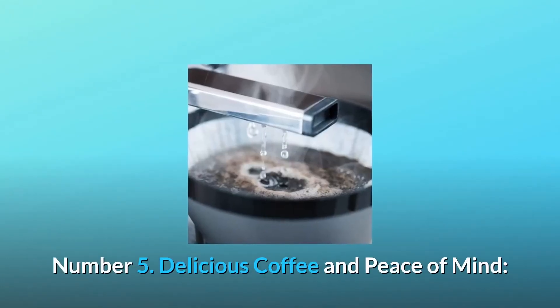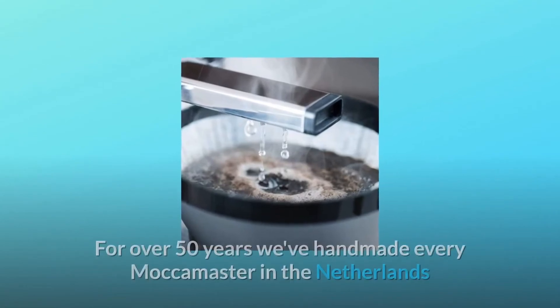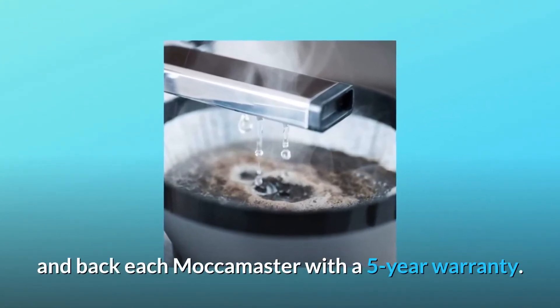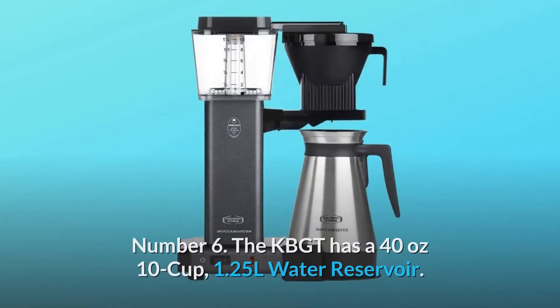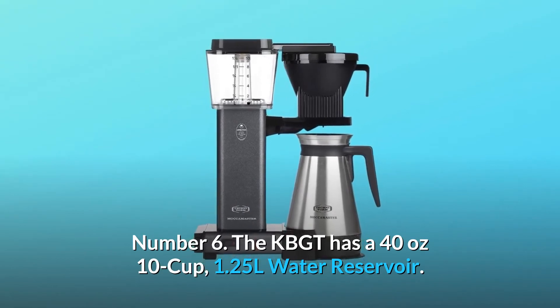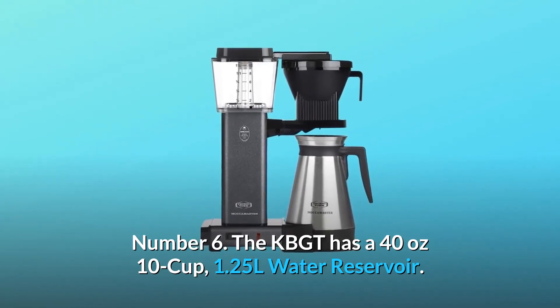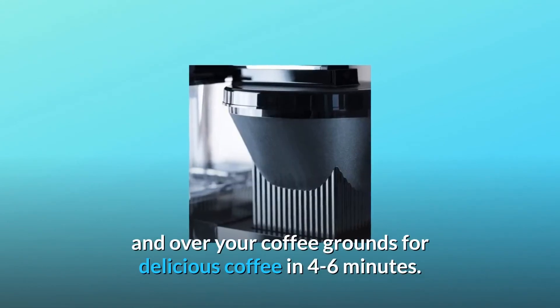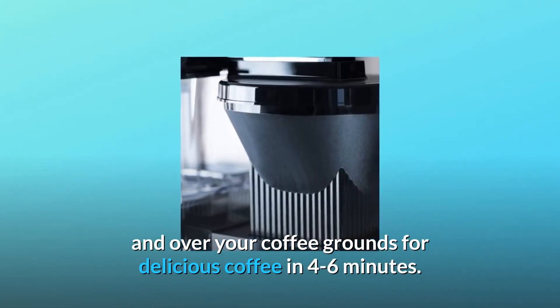Number 5: Delicious coffee and peace of mind. For over 50 years we've handmade every Moccamaster in the Netherlands and back each Moccamaster with a 5-year warranty. Number 6: The KBGT has a 40 ounce, 10-cup, 1.25 L water reservoir. Fill it up and watch the water bubble up the glass tube and over your coffee grounds for delicious coffee in 4 to 6 minutes.